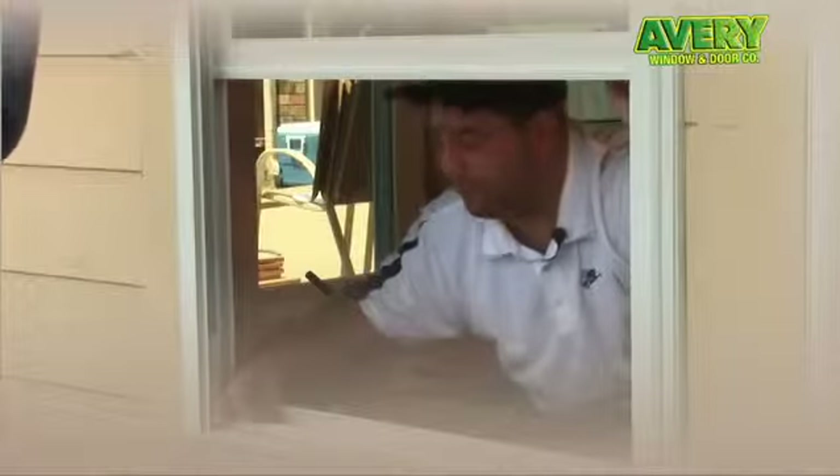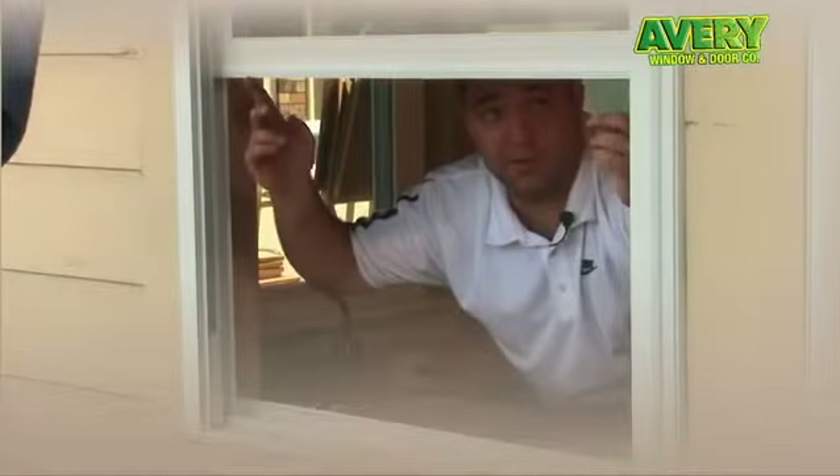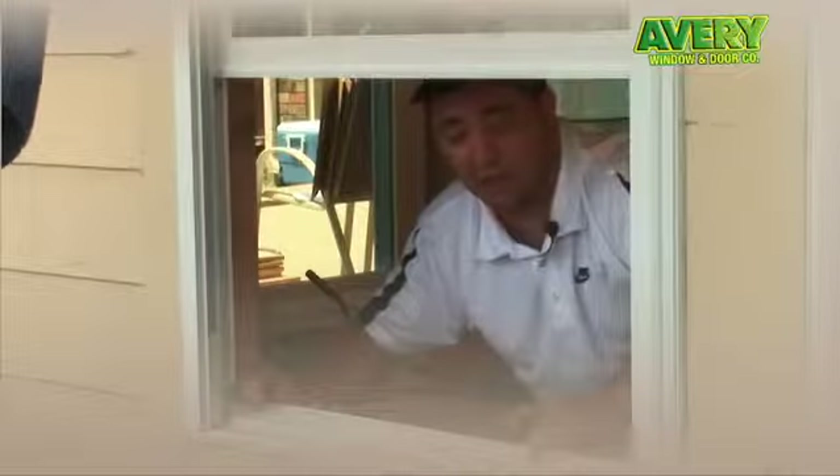Now that we have the window set into the opening, we'll be checking the window for level and plumb. We'll be doing that by looking at the reveal between the sash and the frame.